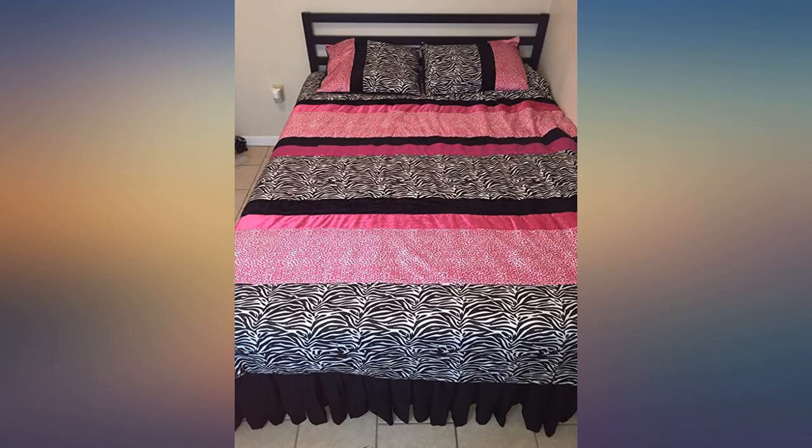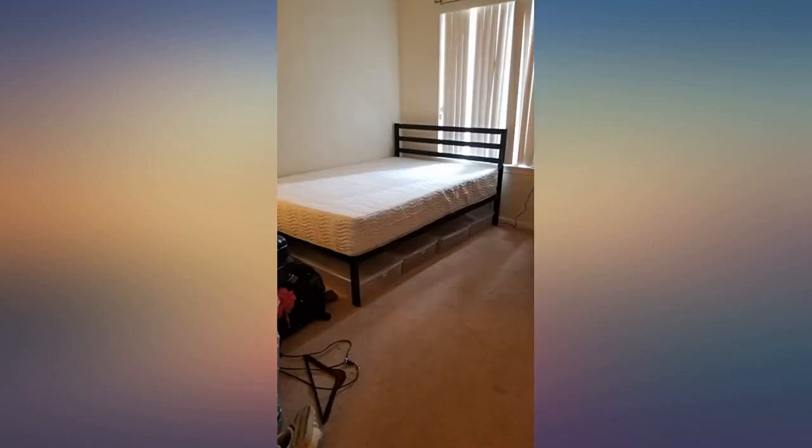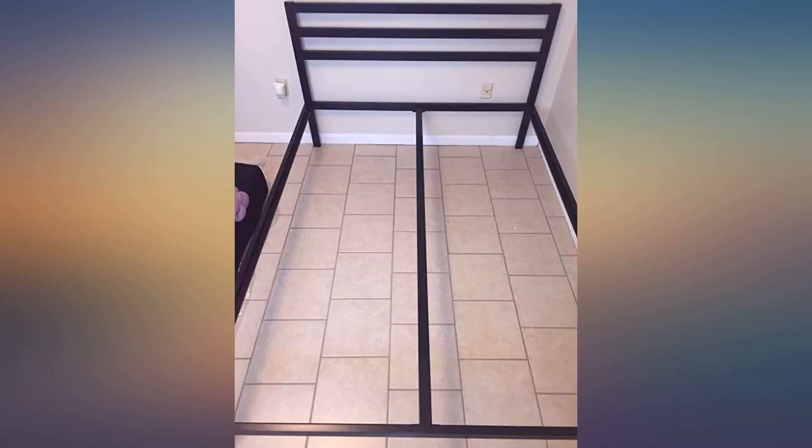After sleeping on it a few times it has become very comfortable. Now I would like to buy a king for our bed. I would definitely recommend both products. I should have bought the full as I feel the queen is a bit large for the room, but that's my fault.